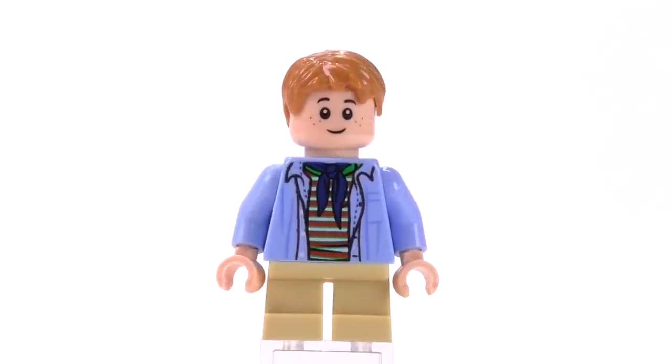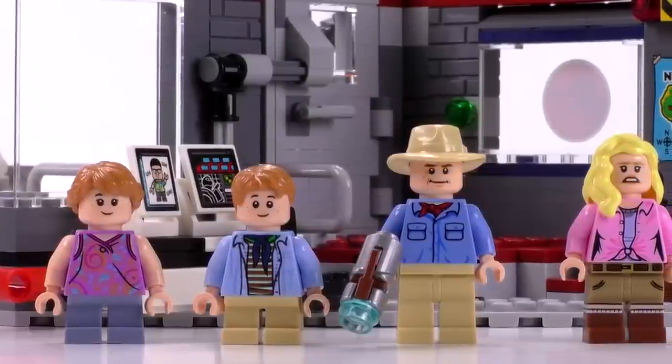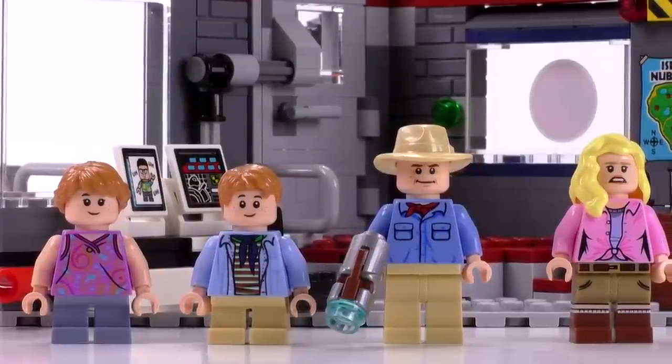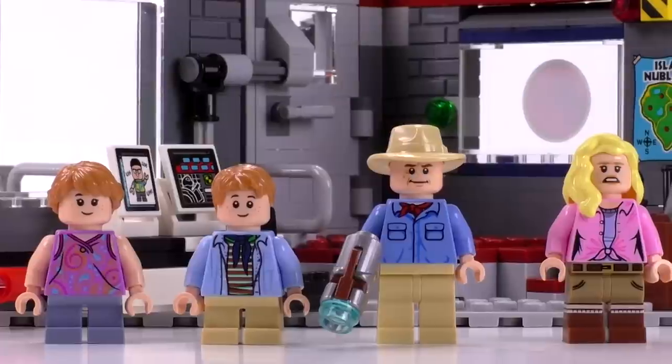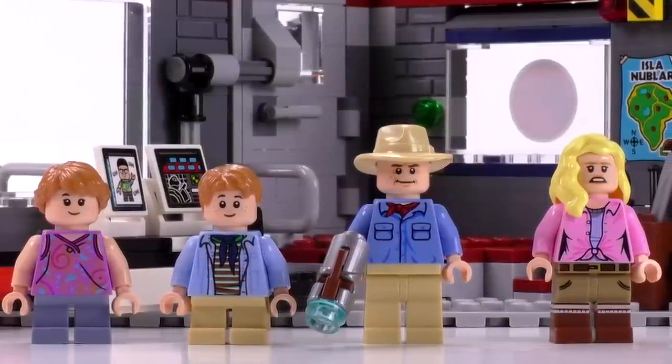I can tell that LEGO really wanted to make all four of these minifigs look really good because this is a sort of once-in-a-lifetime set. They're not going to be releasing another set with these characters at any other time — this is the one time we're getting these four characters.